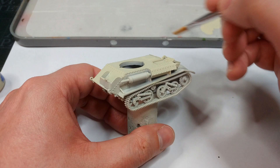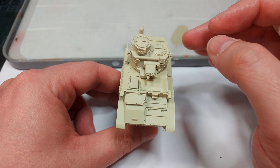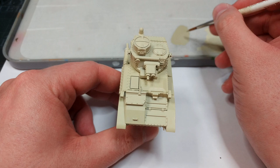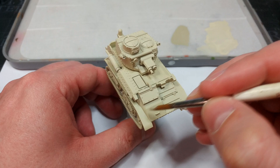Now comes the fun part. Ironically it's actually easier to do this with the turret attached. If you want to stop it from wiggling around, just pop a little bit of blue tack on the inside of the turret ring. I've got a reference sheet with the Caunter camo scheme laid out, because these were applied in a very specific way. Areas that are going to be the darker green later — I can afford to make a mistake in that direction.